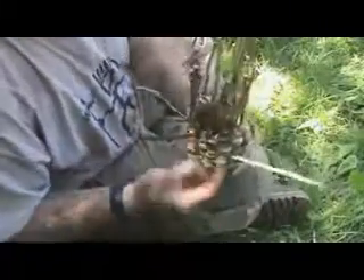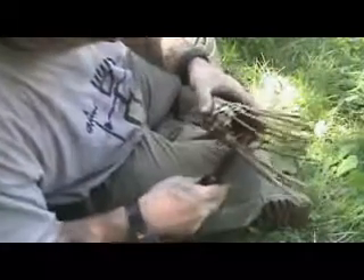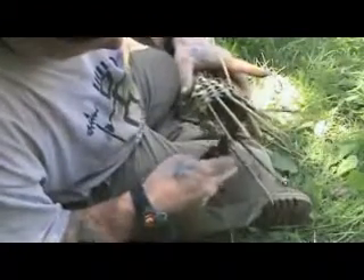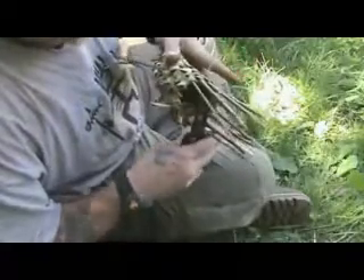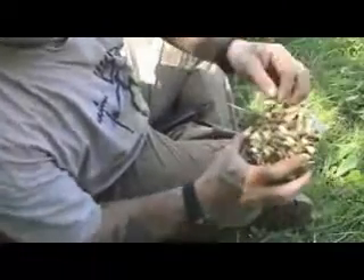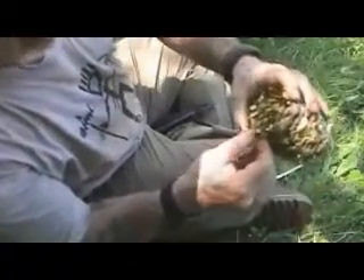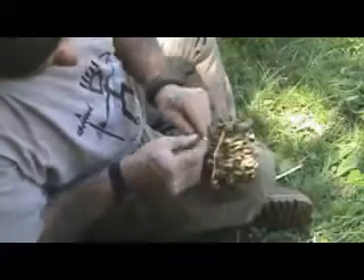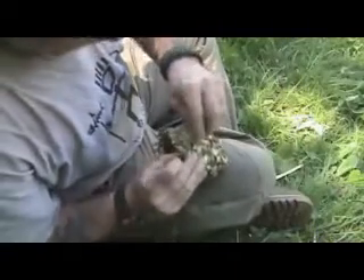I'm going to show you how to kind of finish this out, and maybe we'll even put a little handle on it too. I'm just going to go around with my multi-tool and chop these off just a little bit above the final weave line, just to get them out of my way. I'm not going to go any higher than this with the basket, so I don't have to worry about having those stays there to weave into.